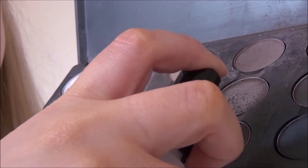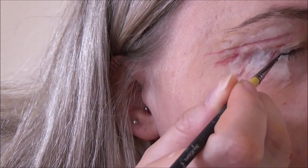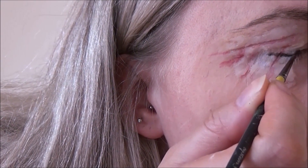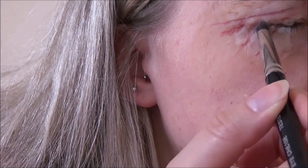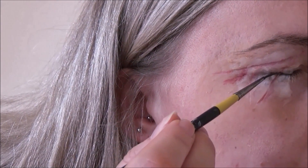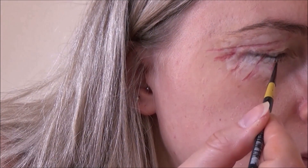I'm then going in with a brown-toned eyeshadow mixed with some fixing spray, just to paint along a fake lash line — obviously you want to match this color to whatever color your natural lashes are. It just mimics your lash line to make it look as if your eye is fused shut with all that scar tissue, and it works pretty well.